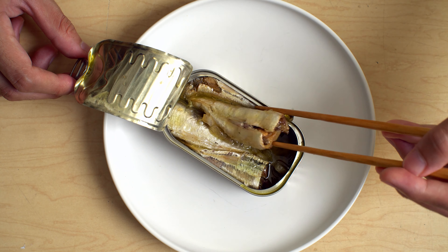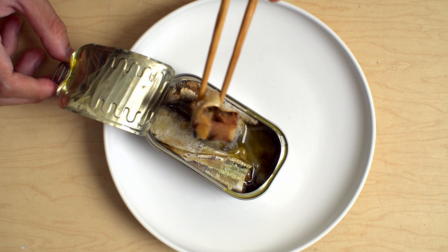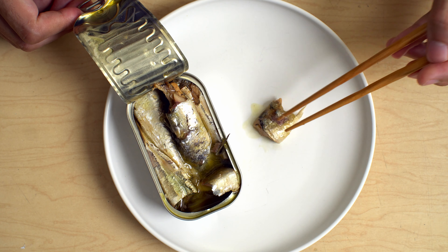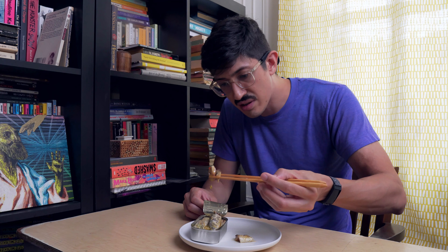Nice and soft. What are we seeing? Do we get a lot of scales? They're a little — oh, super fall-apart-y. I'm not seeing a ton of scales. I mean, there's scales, but you know, there's scales.